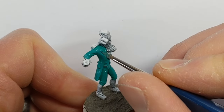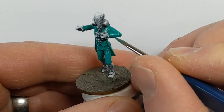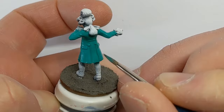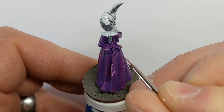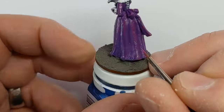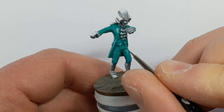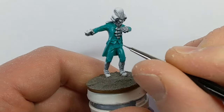This is that 75/25 ratio again — 75 Royal Cloak to 25 Jade Green — with much smaller highlights than before. Then I've moved to pure Warlock Purple, and with pure Royal Cloak I'm going to do some extreme highlights.